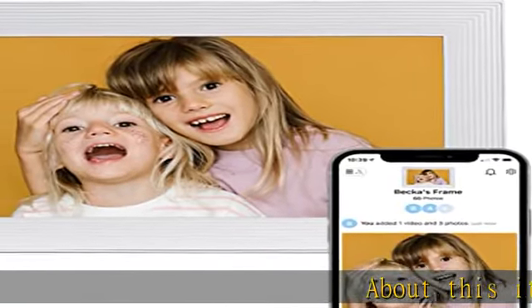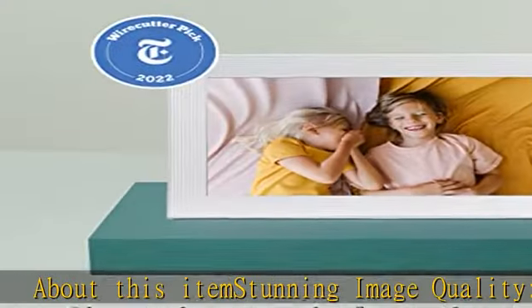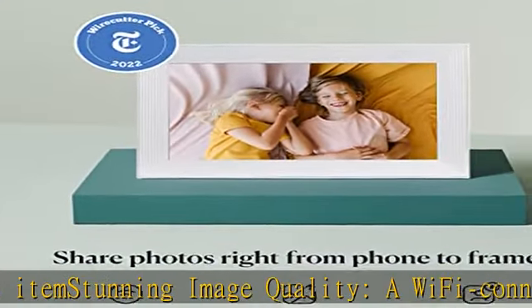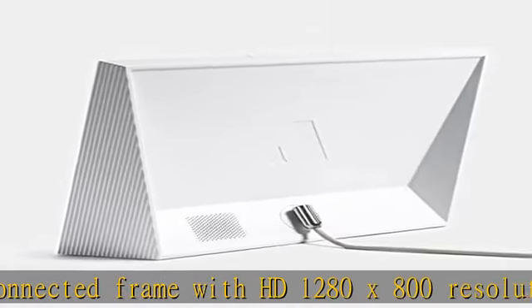About this item: stunning image quality. A Wi-Fi connected frame with HD 1280x800 resolution, 10.1" screen delivers clear, crisp photos of your memories and loved ones.